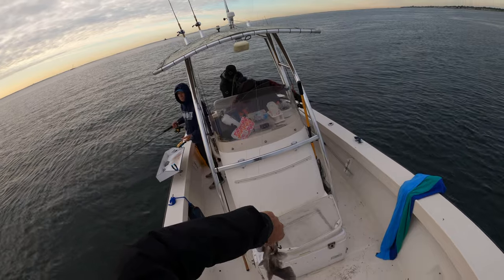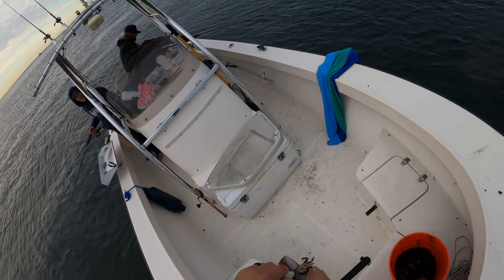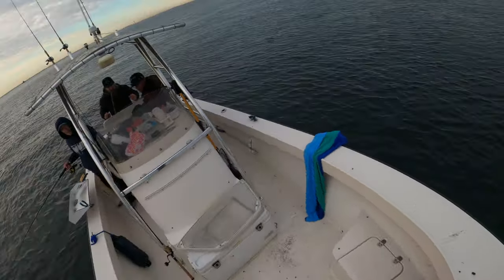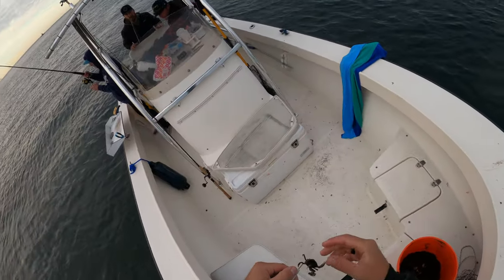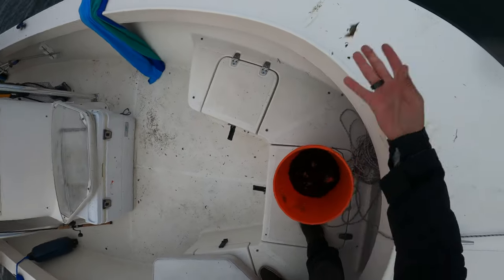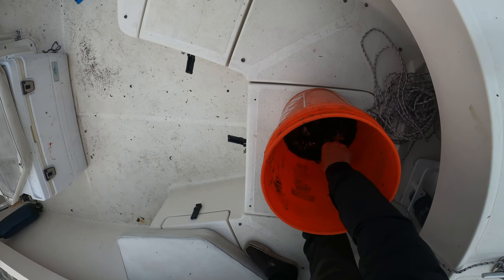We've been here about 30 minutes at this point and the average size of each fish has started to decrease. You'll see that happens when you stay in a spot for a certain amount of time — there's just only so many keepers down there. When you start getting lots of shorts like this, it's a good indicator that maybe it's time to move spots. So we're going to go check out another one.